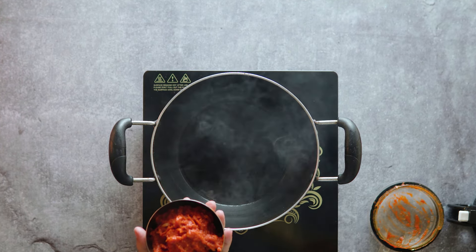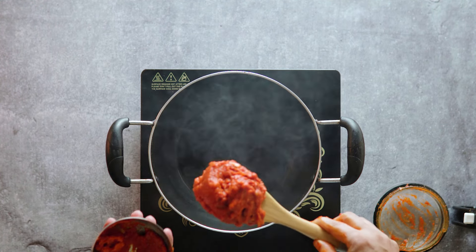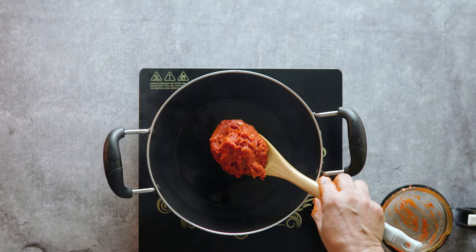We combine all the ingredients together in the dish. The bhorta is being prepared — mix everything well and the chili bhorta is ready to eat.